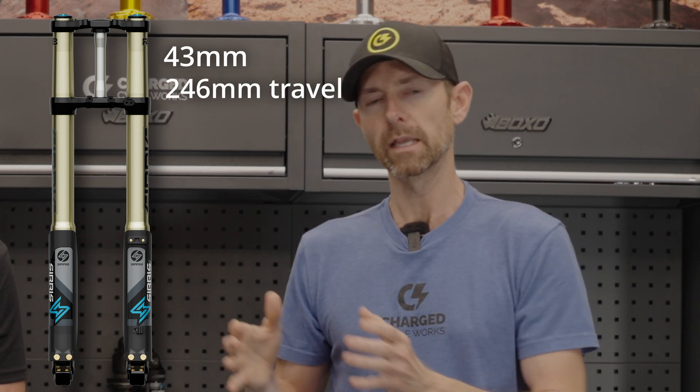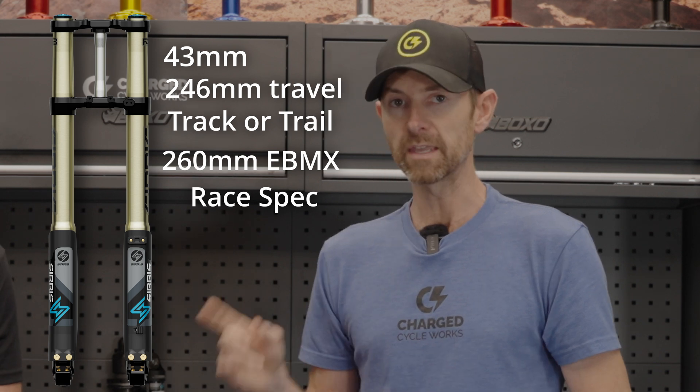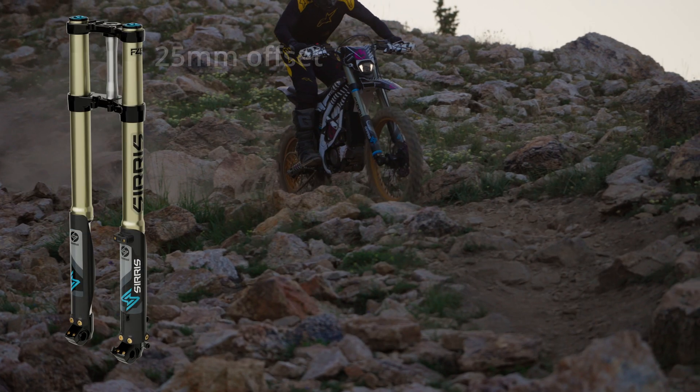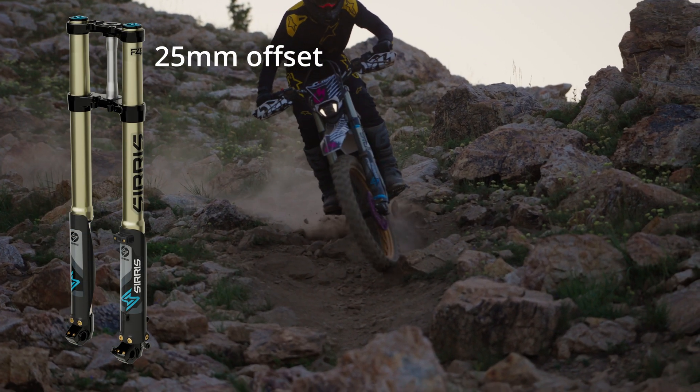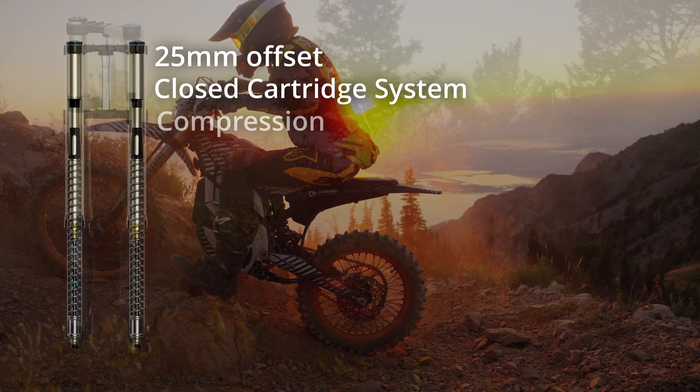So let's jump into the specs. It's a 43mm fork with 246mm of travel in either a track or trail tune, but there's also a third option with slightly increased 260mm of travel for the EBMX race spec. It's important to note that on the EBMX version, even though it has a little extra travel, the overall fork length is the same, so your geometry does not change or slacken out the bike. The EBMX tune was built for a bigger, heavier race bike with an upgraded battery and upgraded motor — built to handle that additional weight. If your bike isn't modified to that level, you likely will not want to go with the EBMX version. The fork has 25mm of offset, which retains that important steering radius. This fork is a closed cartridge design, which is only seen in high-end suspension in the mountain bike and motocross world, with compression and rebound adjustment so you can use the clickers to dial in the suspension exactly how you want.